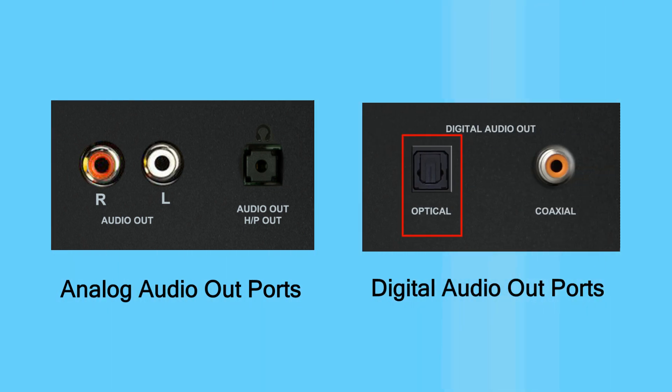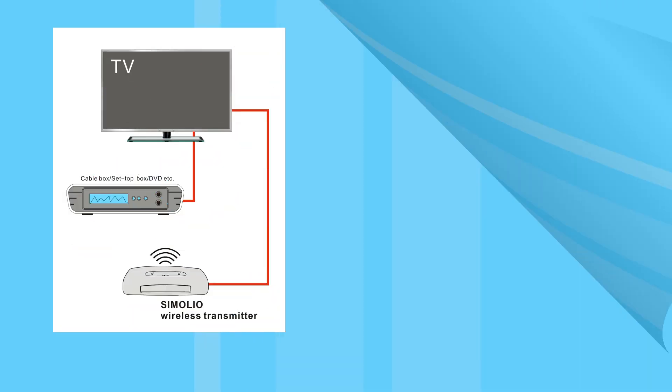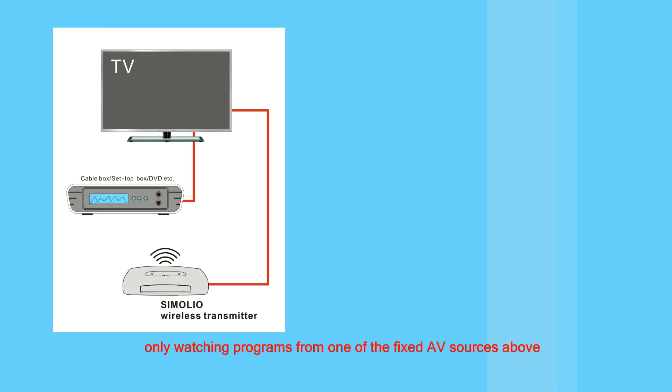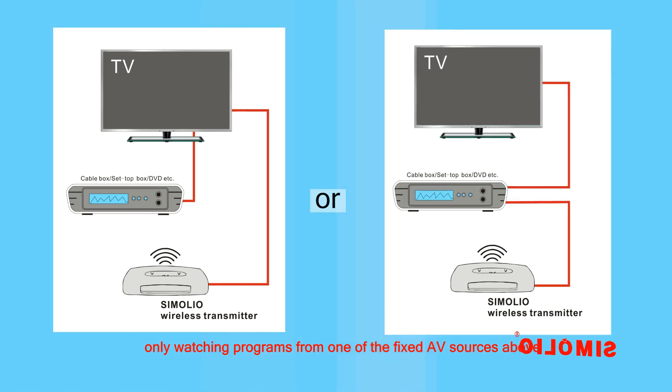We usually refer to RCA and 3.5mm as analog audio ports, and optical and coaxial as digital ones. Optical and RCA audio out ports are frequently used for TV systems. If you enjoy TV programs from multiple AV sources such as cable box, DVD, or streaming media like Netflix and Amazon Prime, you need to hook up your Simoleal unit to the TV's audio output directly. But if you only watch from one fixed AV device, you can set up the Simoleal unit with that device instead.